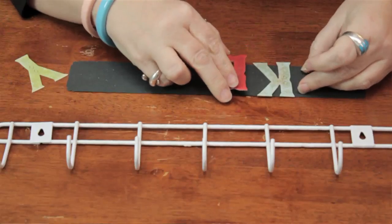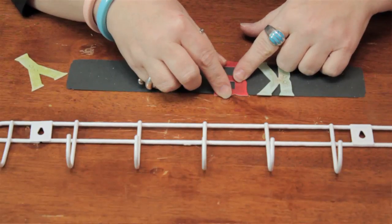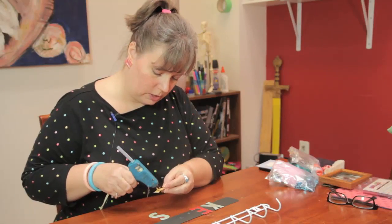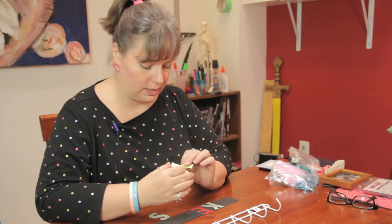Now you can measure things to get an exact placement if you'd like to. I just tend to like to eyeball things — it's your preference. You can use any kind of color combination that you like to go with the decor of the space that it's going to be hanging in.